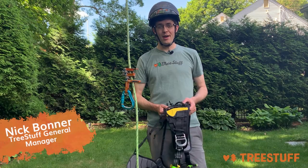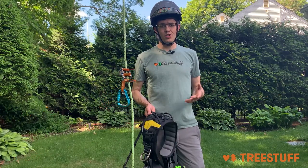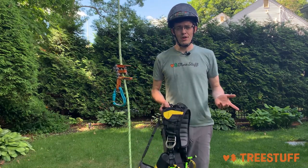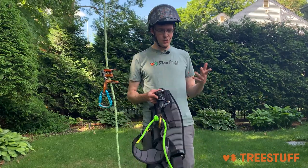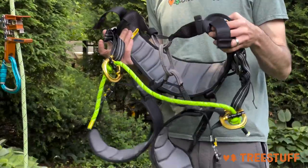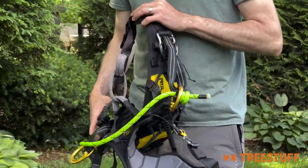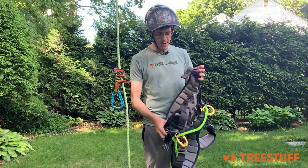Hi, I'm Nick Bonner for treestuff.com and today's an exciting day because you are watching this video to learn how to fit your new tree climbing harness. I'm going to use my harness — this is a Petzl Sequoia SRT — but what we talk about is going to apply to any harness that you might buy.